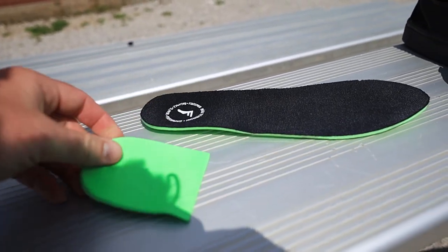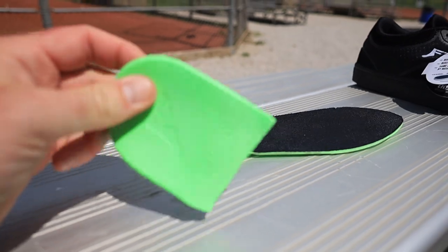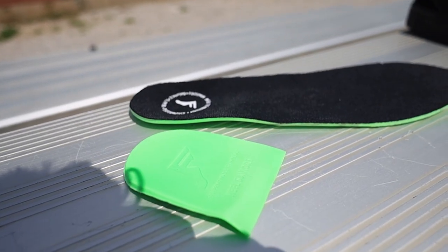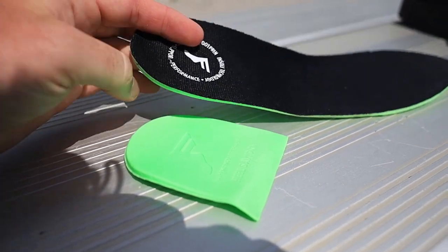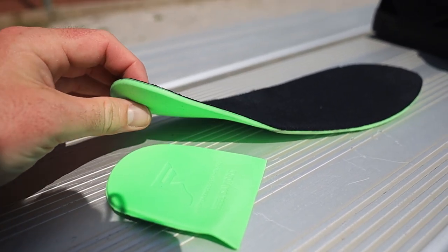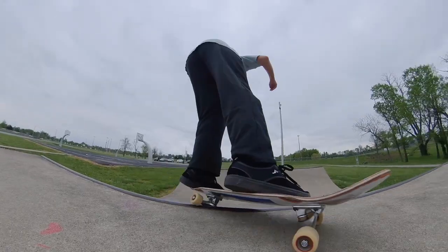Oh man, there are two insoles in this thing. I didn't even know there was like an extra heel-absorbing insole in there, and then we've got this really thin insole. This is a thick sole though — I'm not sure how the board feel will be.